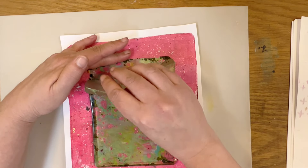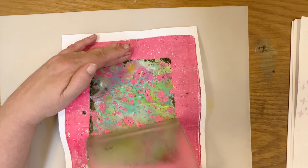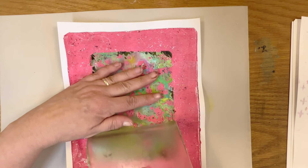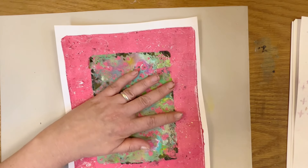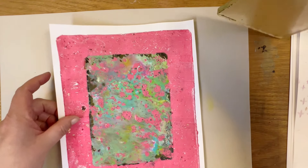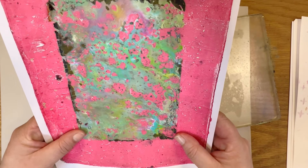So far so good. Let's take a look at it — that actually looks pretty good.